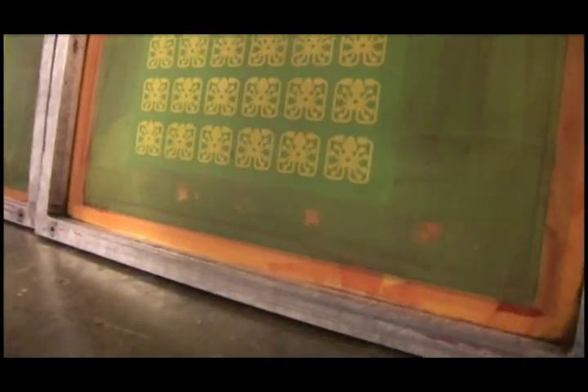Two screens mounted on a rigid frame are created — one for the green impression and one for the black impression. The yellow areas are where the ink will pass through the screen.